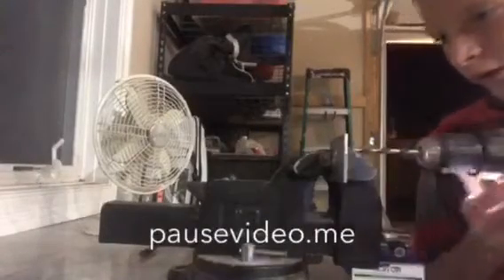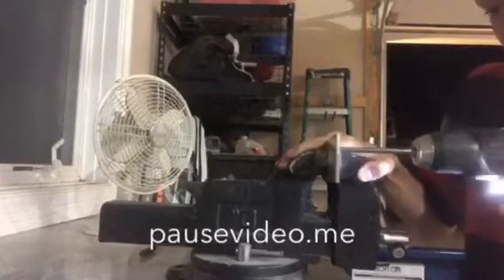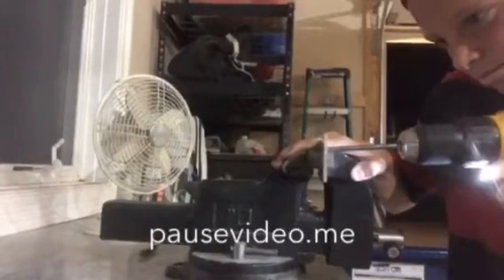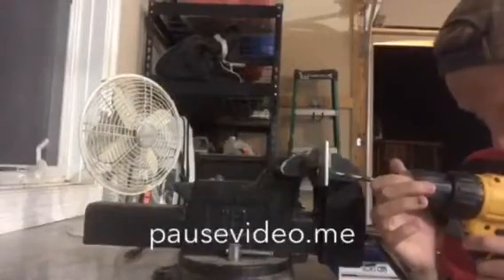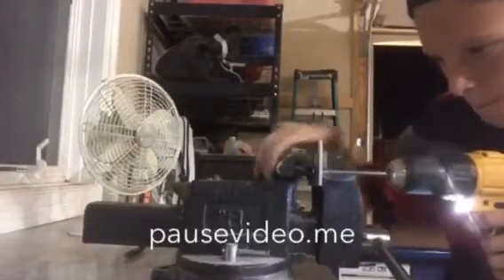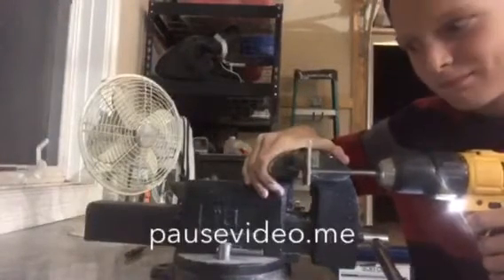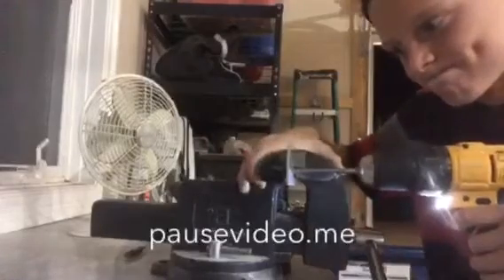First hole — get it in there. First hole done. Second hole, here we go.